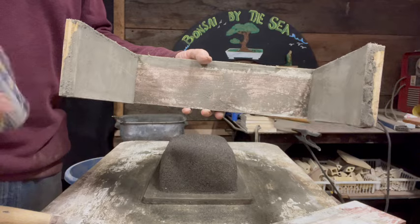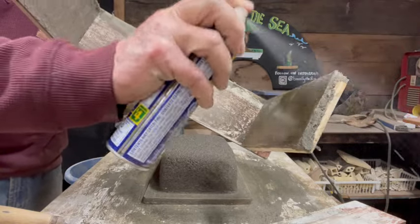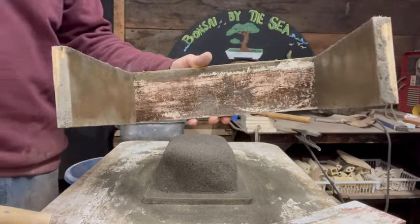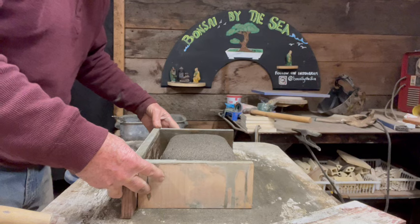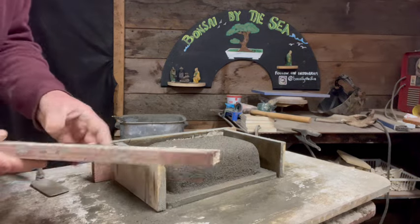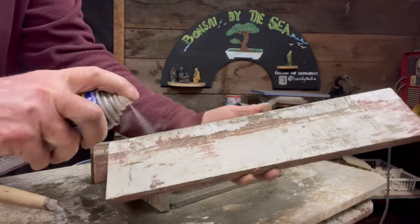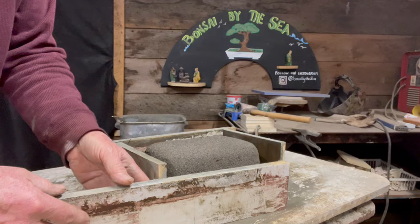It's important to use a releaser — concrete likes to stick to everything. WD-40 has become the thing I use as a releaser for all of my projects; it works really well. This was some old plywood that had some paint on it, and that just makes it want to stick to concrete more. I like to use a little nail gun to put the board on, but you could drill holes and use screws if you're more comfortable. I've been a cabinet maker for a long time, and the nail gun is faster. I know the nails won't hold really well and I'll be able to get in there with a chisel and pop the board off.